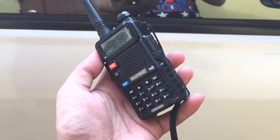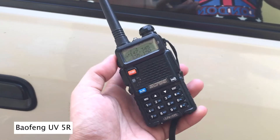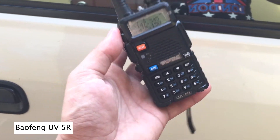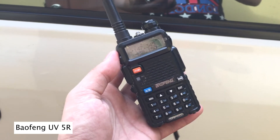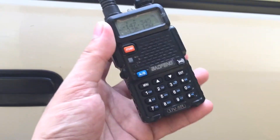In this video, what we have here is a Baofeng UV5R, a Chinese radio, but it's a good performing radio. Like I said from the previous videos, it serves its purpose.